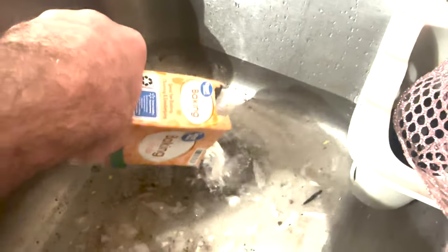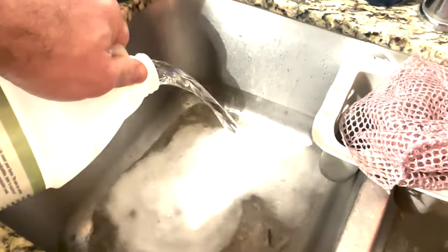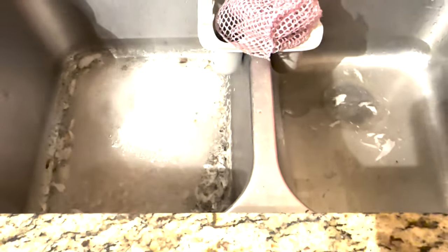Just grab some baking soda and throw it down the drain. Then find some cleaning vinegar and pour that down the drain too. What's going to happen is a chemical reaction, like the volcano experiment in science class — opposites on the pH scale.